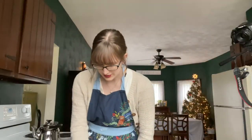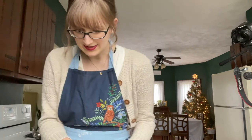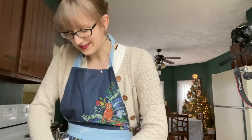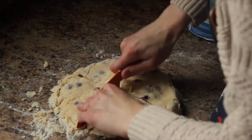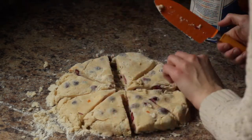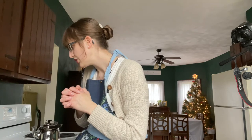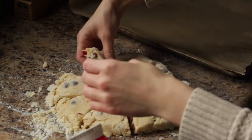In case any of you are curious about my apron, this is a Rifle Paper Company apron that I was given last year for Christmas and I love it so much — all the little woodland animals on it, I think it's adorable. This is my favorite part other than eating them — cutting the scones. After we cut them we're going to brush the scones with cream and sprinkle with coarse sugar, then place them on a lined baking sheet and refrigerate for 15 minutes.